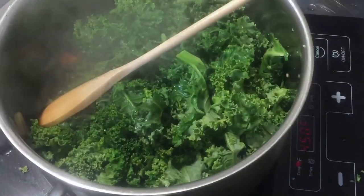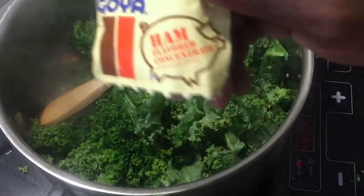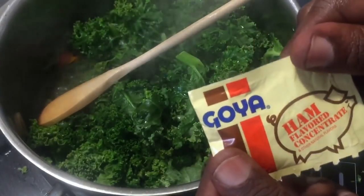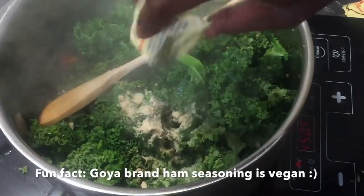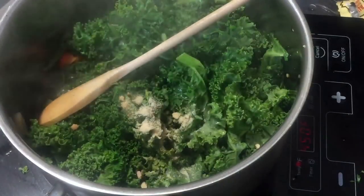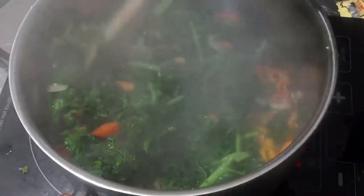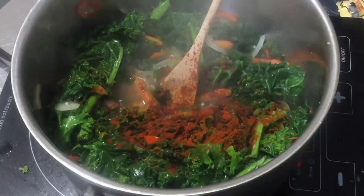I'll wait until it comes to a boil — we'll know because we'll see all that steam coming up. Okay, it has come to a boil, and I'm going to add a packet of ham-flavored concentrate. From my understanding this is vegan, so it's not real ham. I'll add one packet of ham seasoning, then the sugar. I'm also going to add some paprika and some coarse ground black pepper — you can adjust to taste at the end.